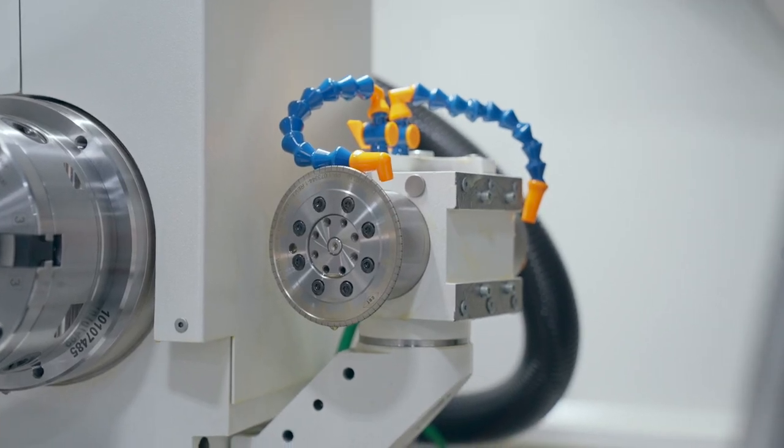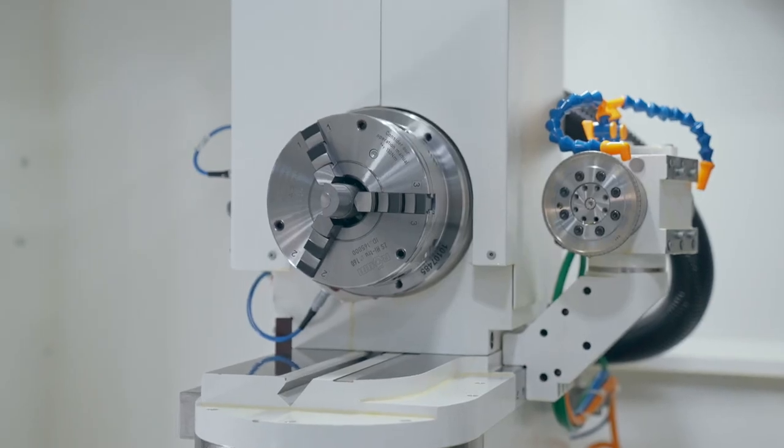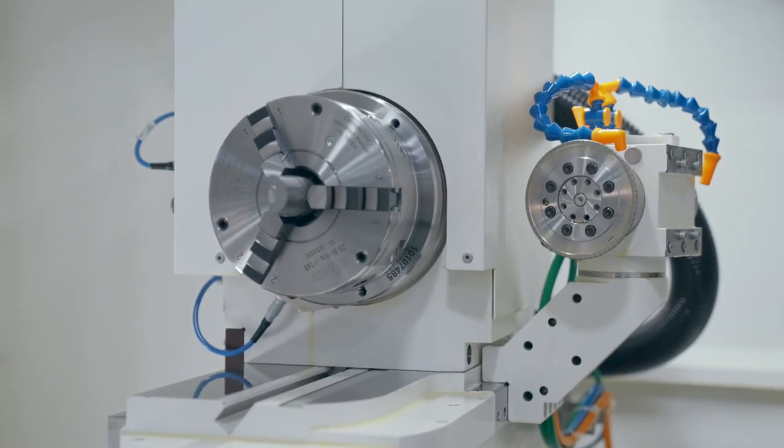The rotary dresser on this machine is mounted on the back side of the workhead and allows the Studer S131R to true and shape the grinding wheel to ensure the wheel diameter changes are tracked by the machine. Dressing the diamond wheels allows for longer and more consistent production runs. This dresser is used in the ammunition die market to generate the front corner radius on the wheel for internal form grinding.